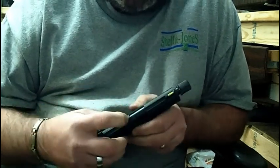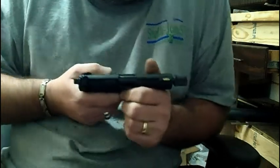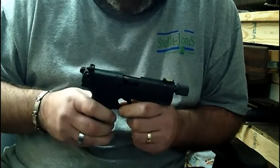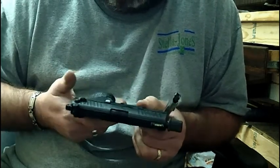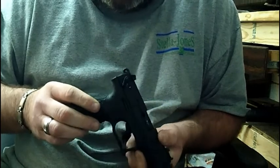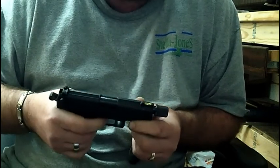In the top you can see a slight cutout — that right there is a loaded chamber indicator. When you have a round in there, you can look down and see brass, and you'll know that you have a round in your chamber. From loaded position you're firing single action. After carrying the gun with the hammer down, drop it into fire position and your first pull is double action.